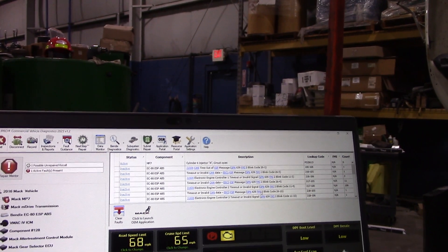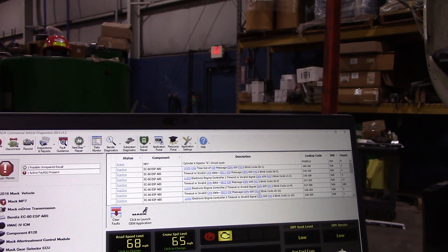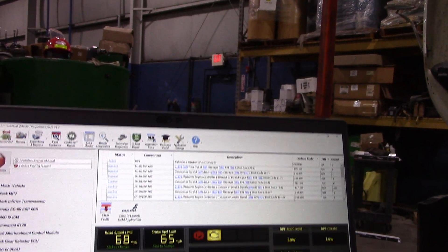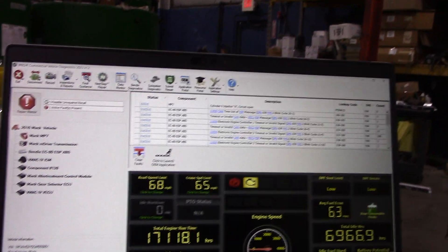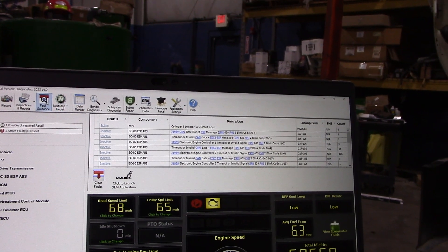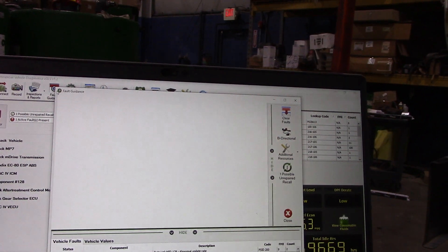I also had a cam code. Possible sensor, harness, stuff like that. But the rest of the issue here is ABS — it was hooked up to an older trailer so it wasn't communicating, so I'll have to update that. But let me go to the fault finder here and get a little more detail on this code.